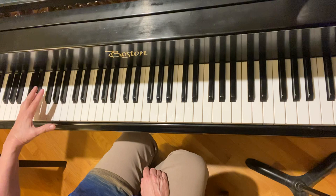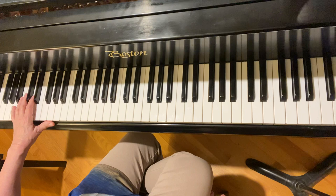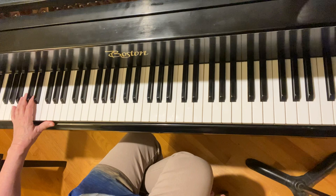Up to tempo, that's one and two and three and four and. Now back up a measure — this part is great but it jumps around a lot. So I'm doing measures 15 and 16: one and two and three and four and, one and two and three and four and.